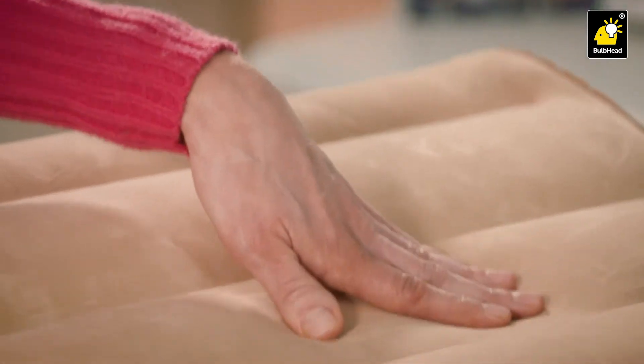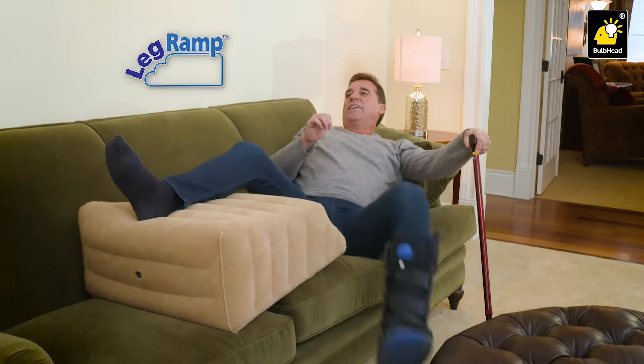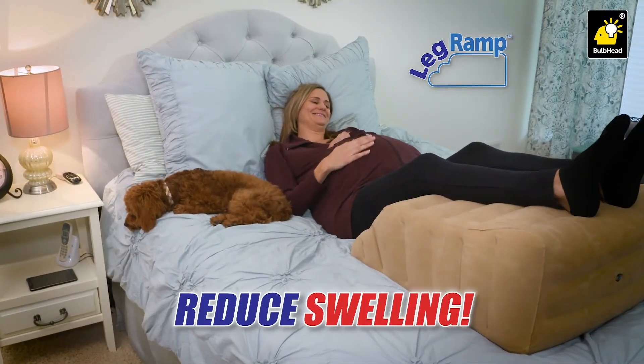The plush, durable suede surface makes it so comfortable — perfect for the sofa while watching TV. Even use it to quicken recoveries from surgery or other injuries, and it's the perfect way to reduce swelling from pregnancy.